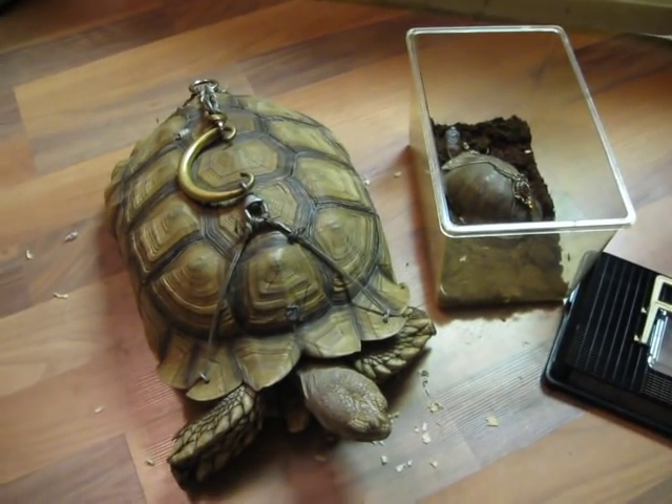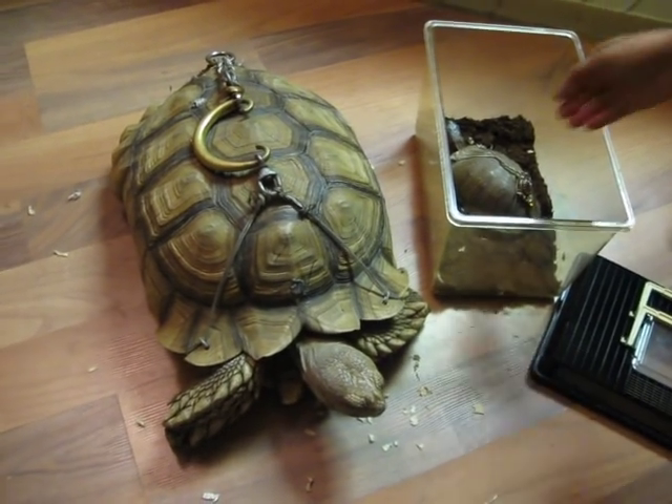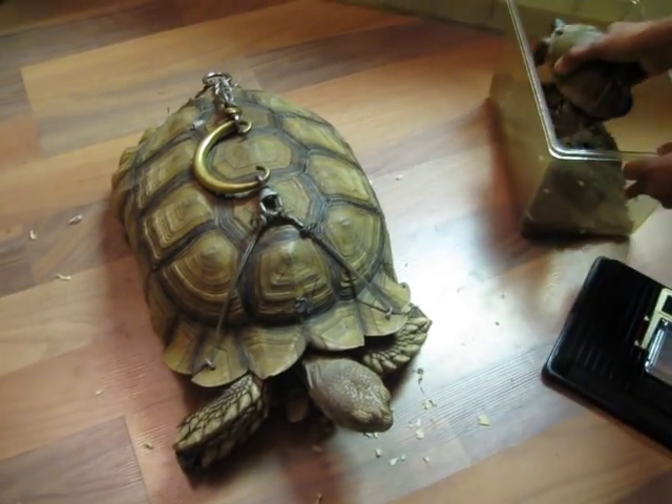Here is a sulcata tortoise and a box turtle that were just picked up from a guy who couldn't have them anymore. He informed us that they had handles on them.